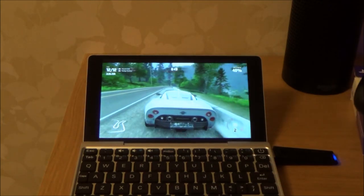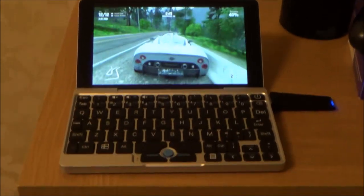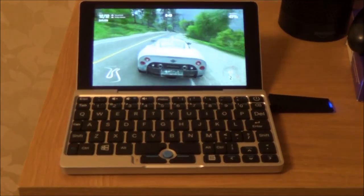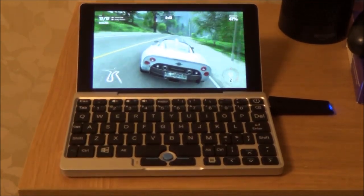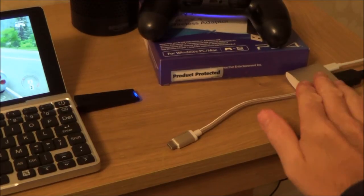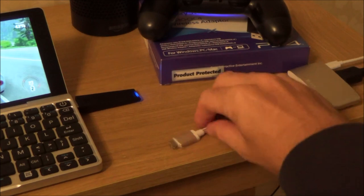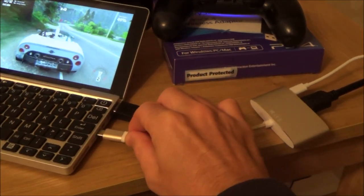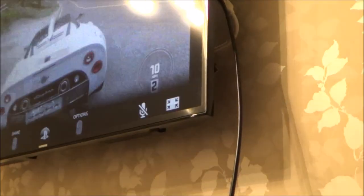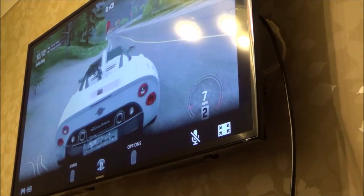Let me show you this working on the TV. There are different ways to do it: wirelessly via Miracast, via a micro HDMI cable directly, or using the USB multi-port adapter. I'll show you the wired method first and then the wireless one. It's plugged in now and in a few seconds it will come up on the TV — there we go.